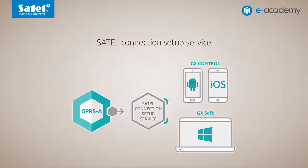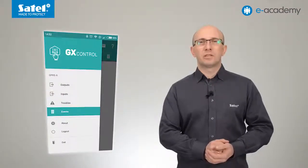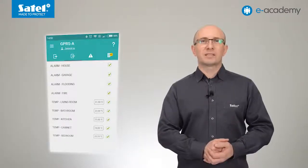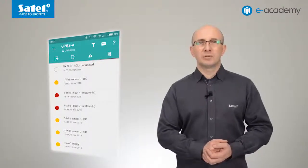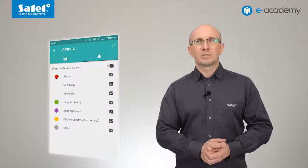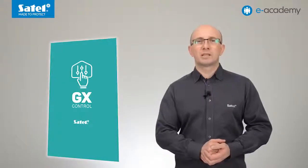The Satel connection setup service is also used to connect to the GX Control mobile application, which is available for iOS and Android devices. GX Control is a convenient tool offering remote control of GPRS-A outputs, allowing management of devices or systems connected to the module. It also allows checking the state of digital inputs and readings from analog inputs and digital temperature sensors. You can check the state of module outputs, view the list of internal events including troubles, and define which events trigger push notifications. All these functions are available from any location in the world — all you need is a smartphone or tablet with internet access.